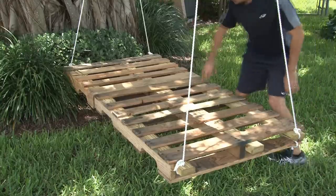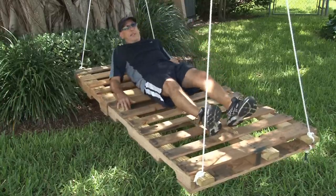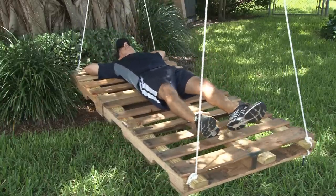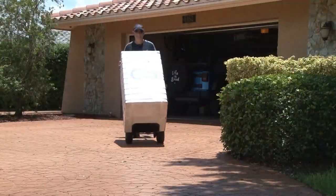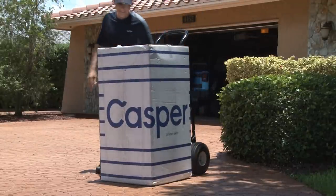My summer pallet swing bed is done and it's kind of comfortable, but it's missing something — yes, a mattress. So of course, it's Casper to the rescue. My favorite mattress. This is the second one I own.